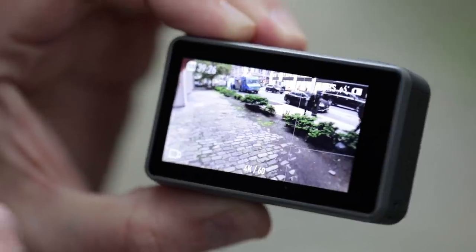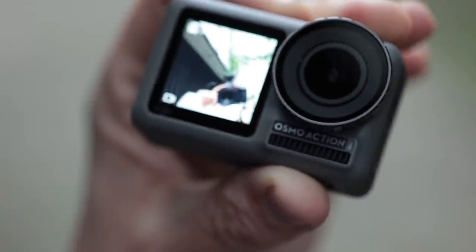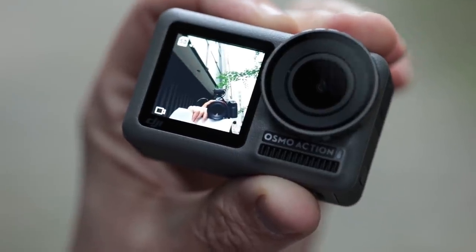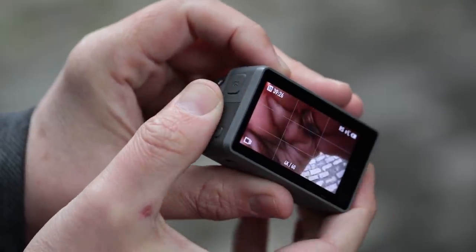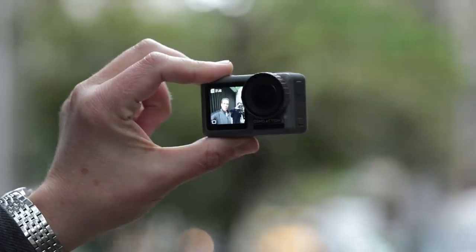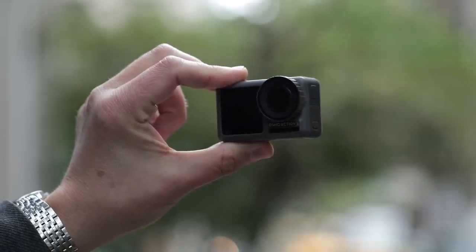With a double tap of two fingers on the rear touchscreen, it turns on that front screen so you can get a look at what the camera sees from the front and some shooting info as well. Or you can long press on this button on the side, or just say "screen switch" because it has voice commands too.